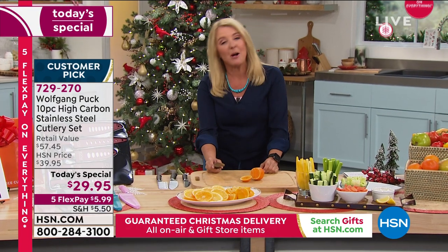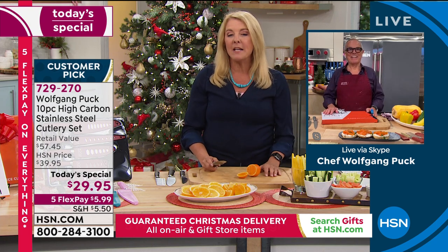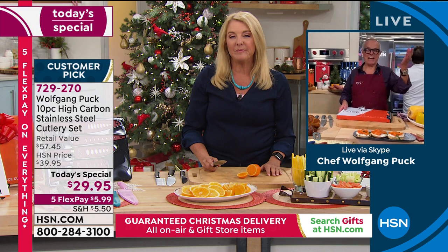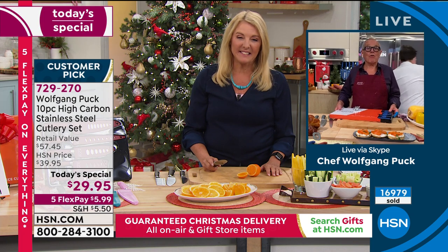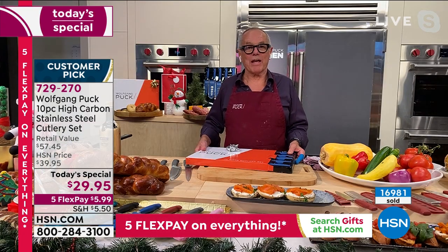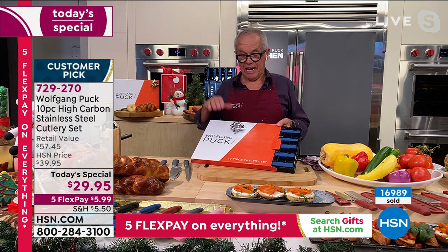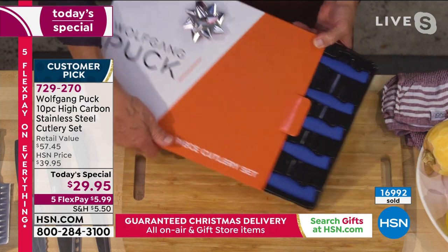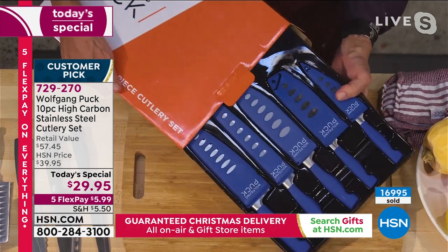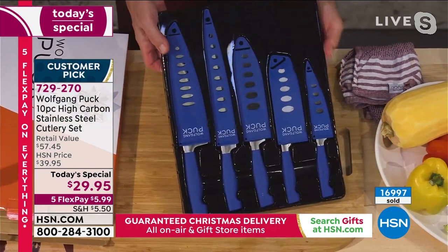This is a huge customer pick — $29.95 — and trust me, once you get it home or gift it, they are going to fall in love with how amazing these knives are. We're joining Wolfgang from LA, and Marion is also ready from her home. Chef, what did you do after three years? Wolfgang says he's so happy — with everyone cooking so much more at home through the pandemic, this knife set comes beautifully packaged in a box with his name on it.